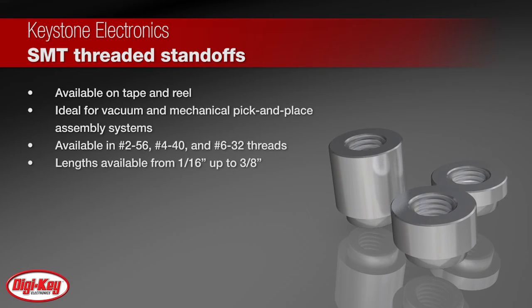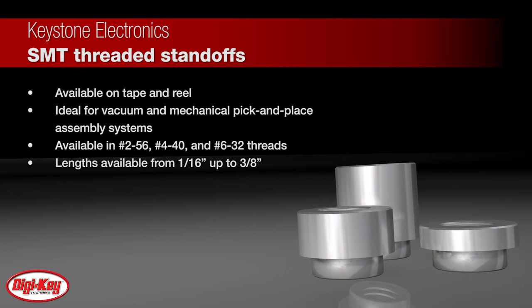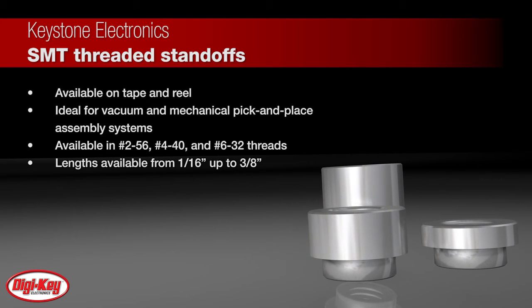These standoffs are available in 2-56, 4-40, and 6-32 threads, with lengths available from 1/16th inch up to 3/8th inch.